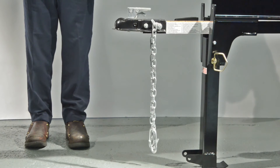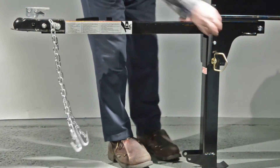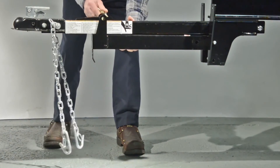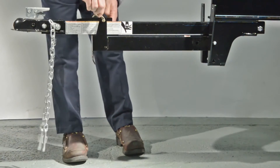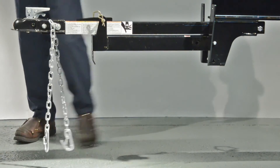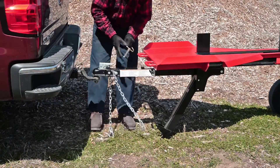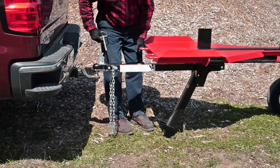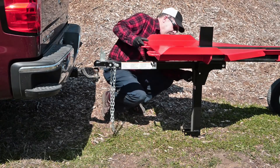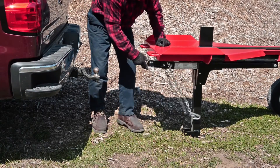Let's talk about the towing position and working position. To prepare the splitter for towing, pull the tongue all the way out. Pull out the R-clip from the hitch pin and swing the stand up to the tongue. Slide the hitch pin through the holes in the stand as indicated on the decal, then reinsert the R-clip into the hitch pin. To return the tongue to working position, remove the R-clip and pin holding the stand to the tongue, swing the stand down, line the round hole on the stand with the corresponding round hole on the beam, and reinsert the hitch pin and R-clip. Finally, slide the tongue back underneath the beam.